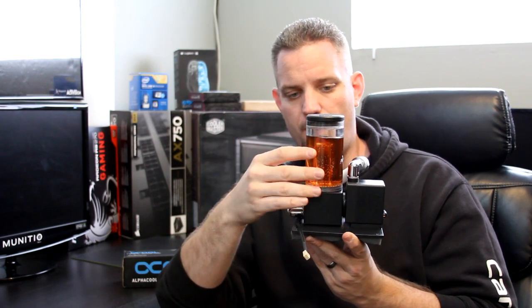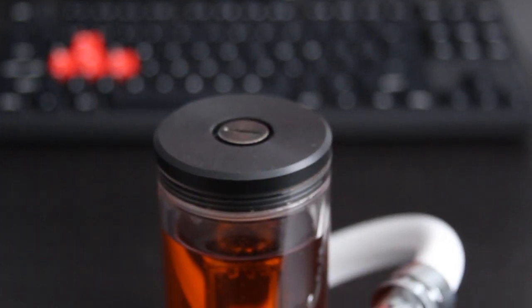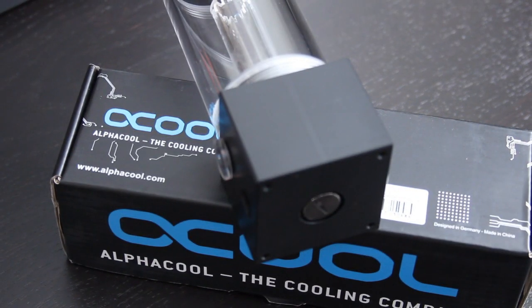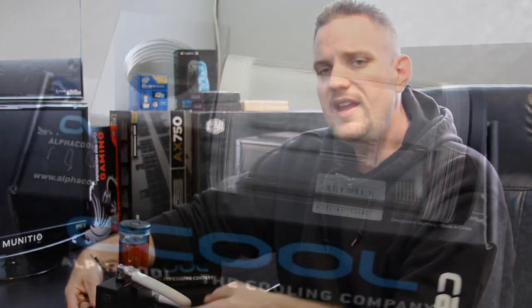If you're wondering what fluid this is, it's just distilled water with some orange Mayhem's dye in there — it doesn't come with that, that's just what I put in. What it gives you is lots of flexibility: you have two G1/4 threads, one on the top which can be used as a fill port — the top unscrews — and another quarter-inch thread on the bottom. On the side, you have a really big hole.